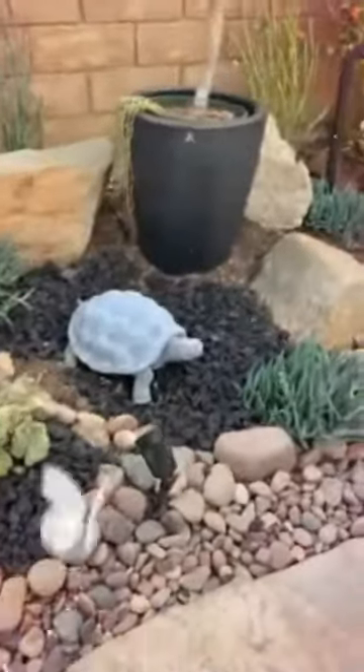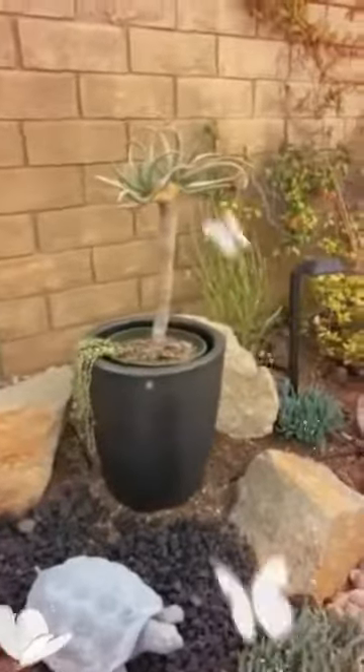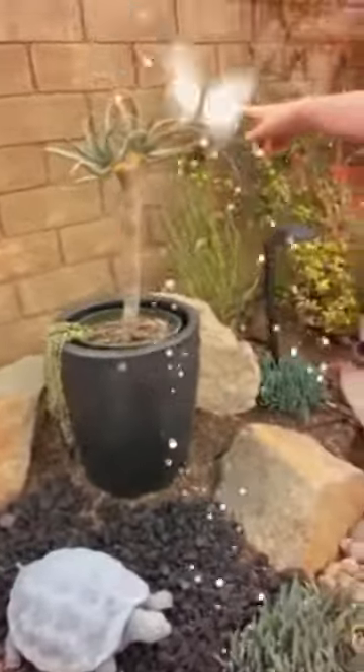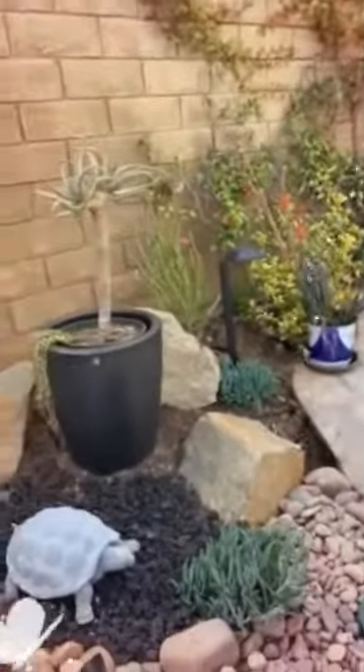So once you get over here, this is called the Medusula plant — Medusula succulent. That tree with a head looks like a snake head on it. It's called the Medusula. You say Medusula? Medusula, yeah. Yeah, it looks like a snake head.